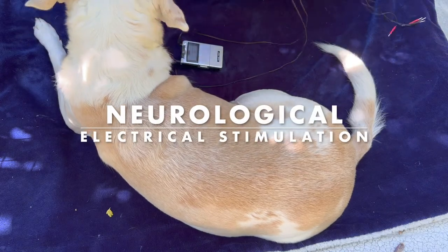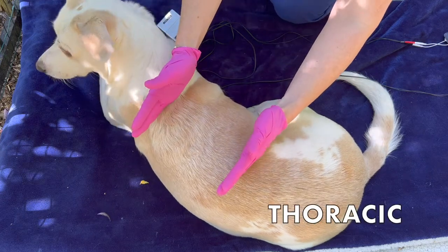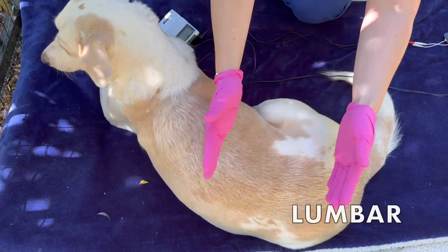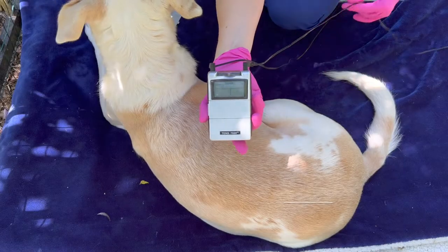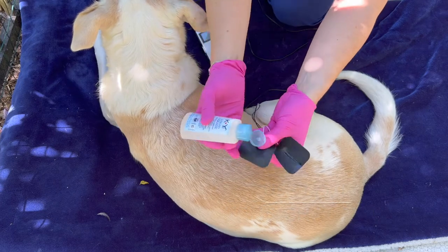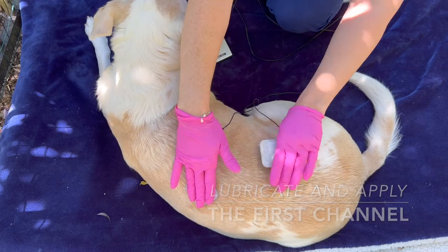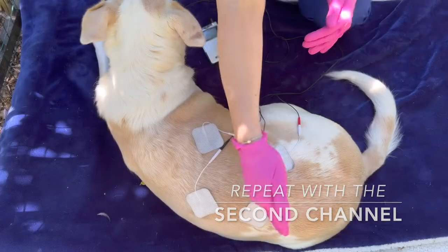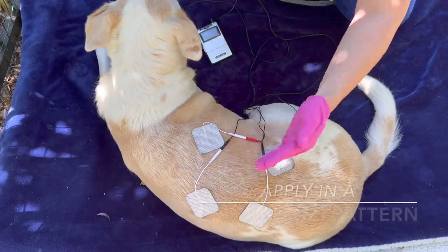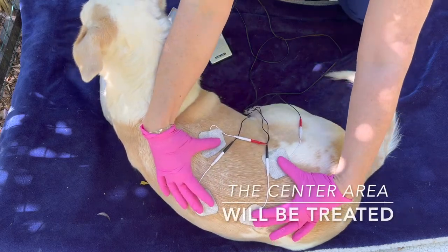Neurological electrical stimulation. You may want to treat the cervical area, the thoracic area, or the lumbar area depending on the type of pain your patient has. Using two channels, you will want to apply lubricant to the first channel and the first two set of pads. Place them in a criss-cross pattern with the second and first channel crossing each other respectively. The center area will be the treatment area.